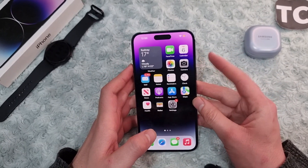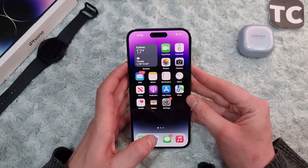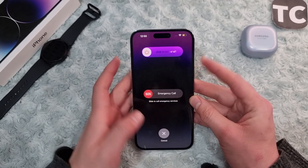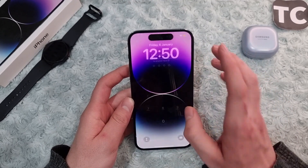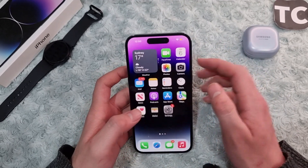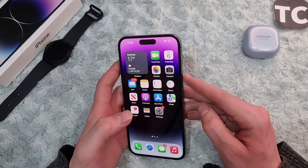To turn off your iPhone, simply hold the power button and the volume down button, then release. Slide to power off and wait a few moments. After that, turn it back on and see if it fixes the power button issue.